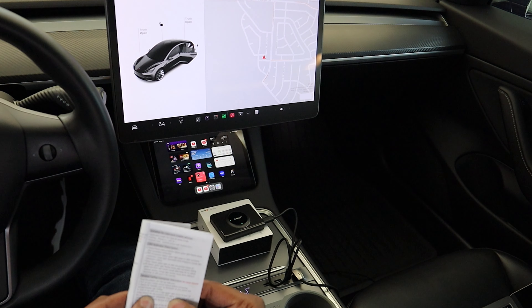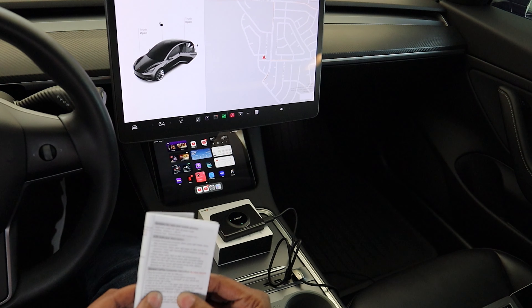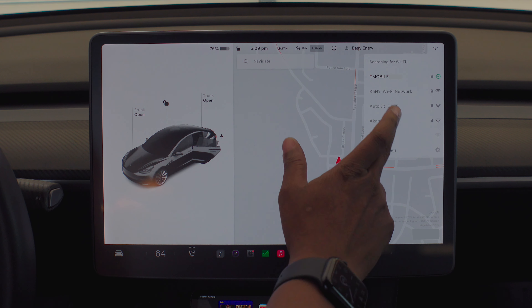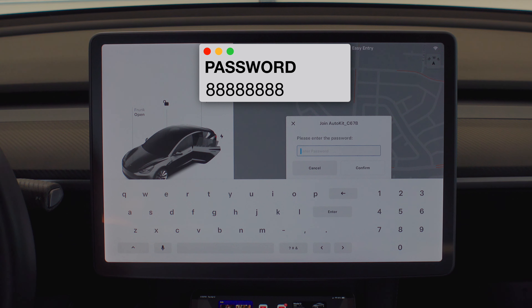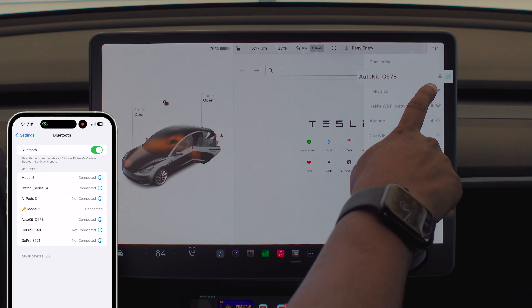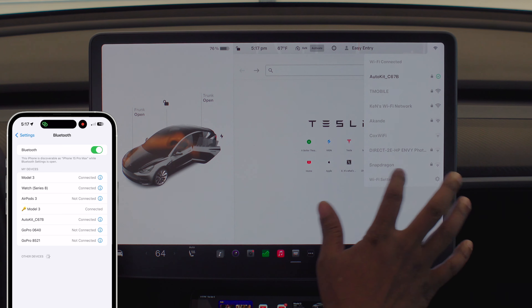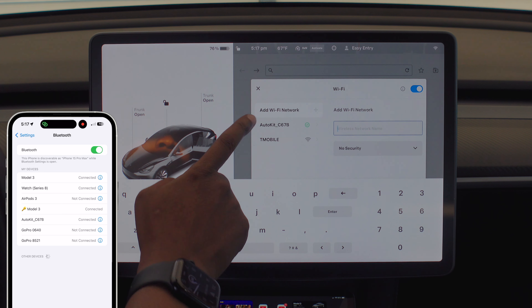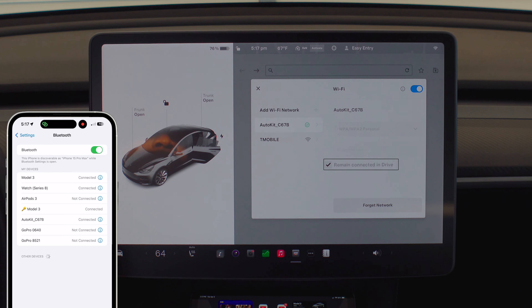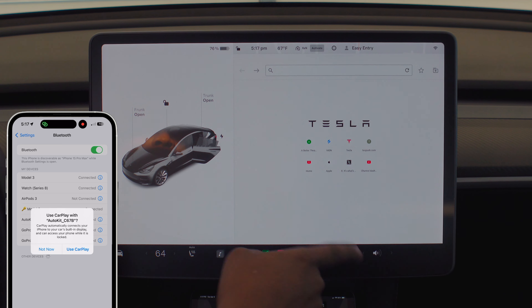Click on the WiFi icon in the upper right corner of your car screen. It's connected to my current WiFi now, and you can see it populated — there's the AutoKit underscore Charlie67 Bravo. We're going to tap on that and enter the password. I finally got it to connect, so keep trying. Now go to your WiFi settings, click on the AutoKit, and make sure — very important — 'remain connected in drive' is selected.